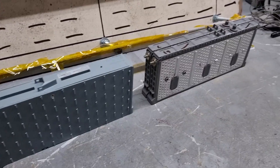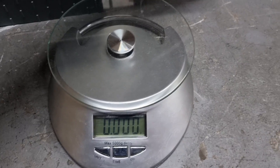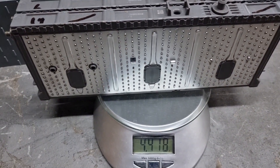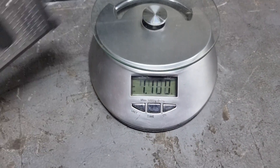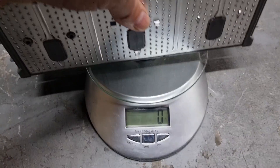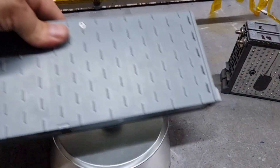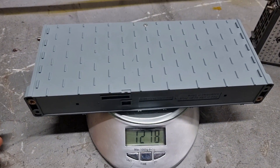First thing we're going to do is compare the weight. The original Toyota module is two kilos, and the Nexcel is 1.27 kilos — so we're talking about almost half the weight. But for some reason, this Nexcel module is way much more stronger than the two original modules.